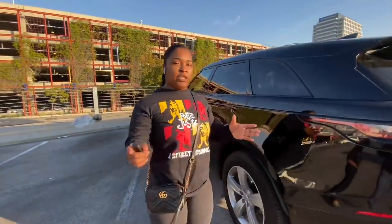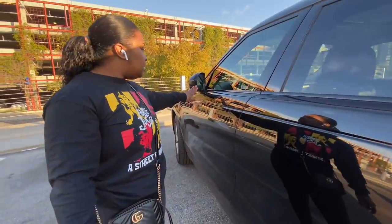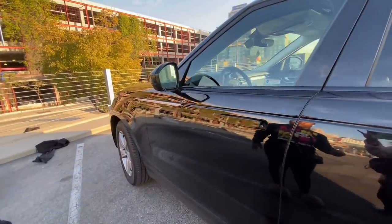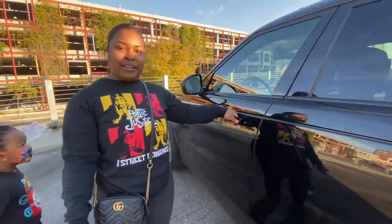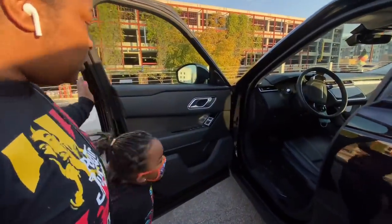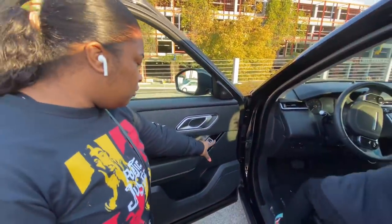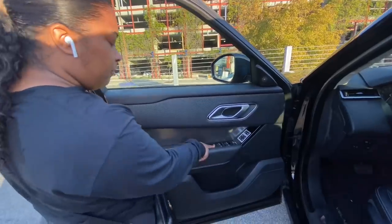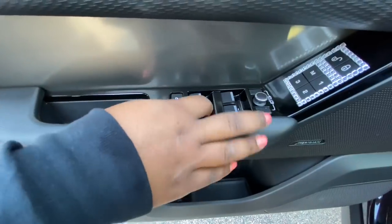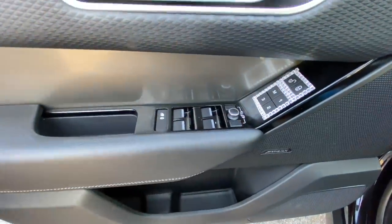The first thing I have to show you about my car is just pay attention to the handles and the mirrors once I unlock the doors. As everyone knows, TT bedazzled the locks on the door for me. Right here we have the child lock for the back seat. These are for the windows and this is for the mirror, but my mirror is already how I need it, so we don't need to touch that.